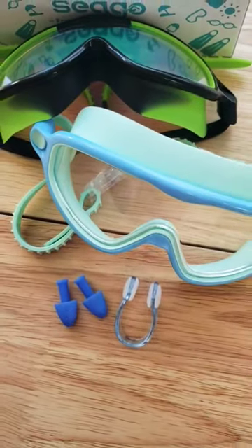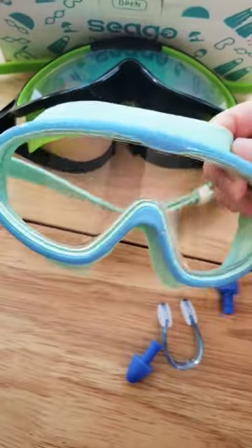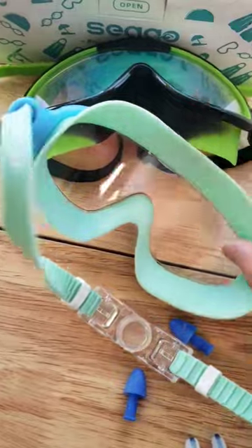Hey friends, I love this two pack of goggles. It comes with a nose plug and earplugs as well. It covers the area around your children's eyes so that the water does not leak in when they're swimming, and it has that nice sealed function as well around the edges.